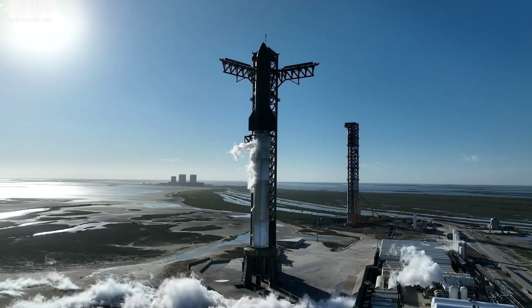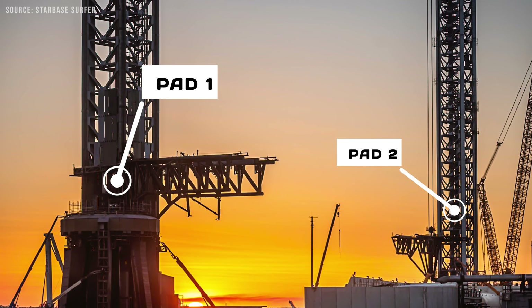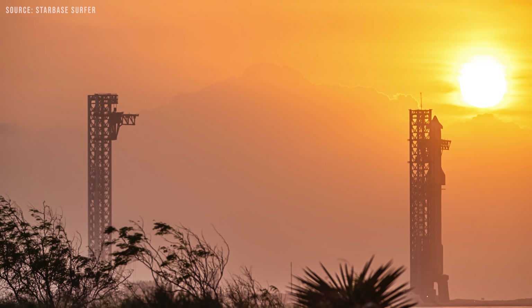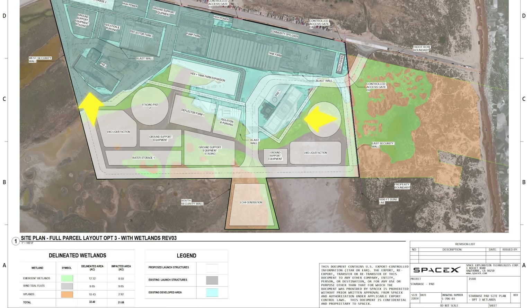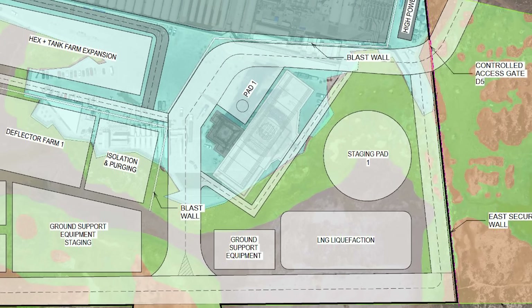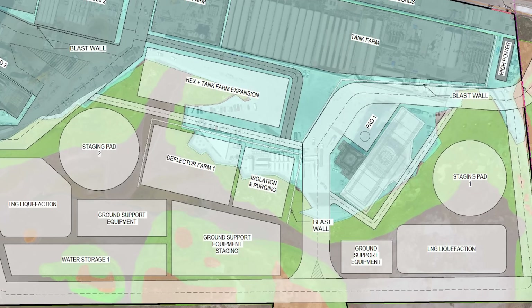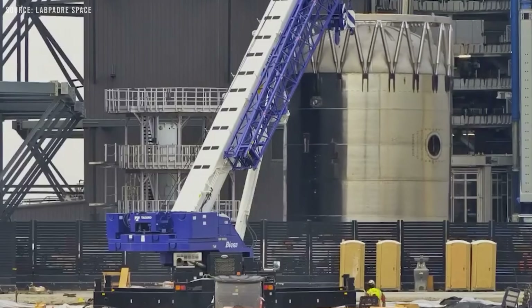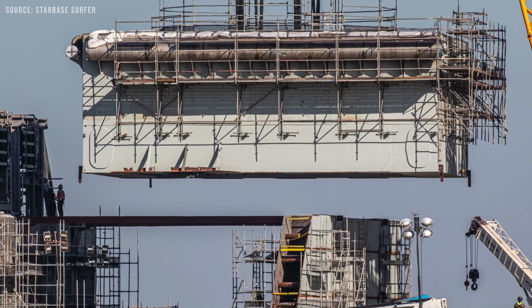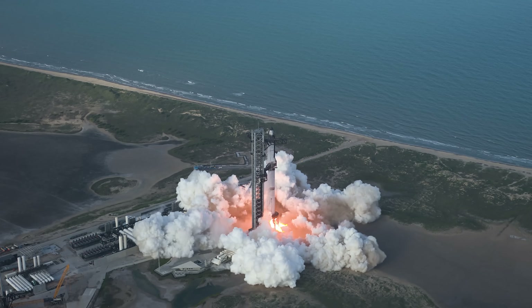The upgraded plans for Starbase's launch site reveal some interesting details about the two launch pads, now referred to as Pad 1 and Pad 2, rather than the previous designations of Pad A and B. You can see the two pads in the blue-colored area, which represents the part of the site that currently exists. The white areas show the planned extensions. With the Block 3 Starship just around the corner, attention is shifting to Pad 2, since Pad 1 will soon become obsolete as it is not compatible with the new version.